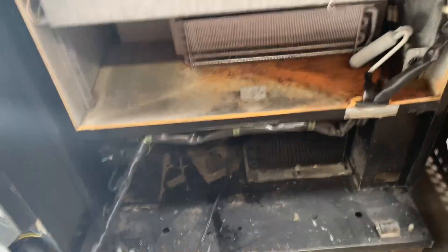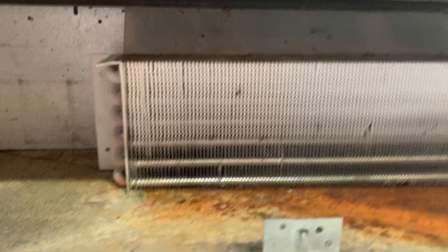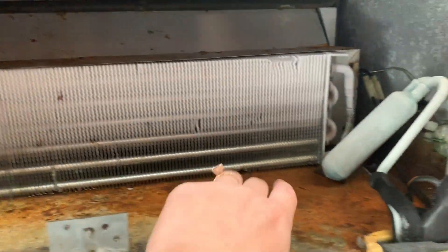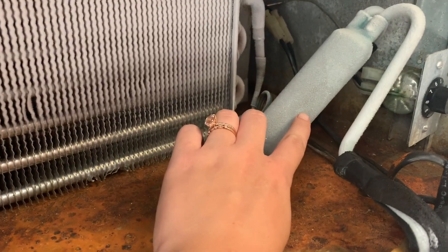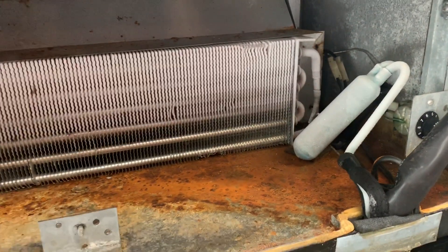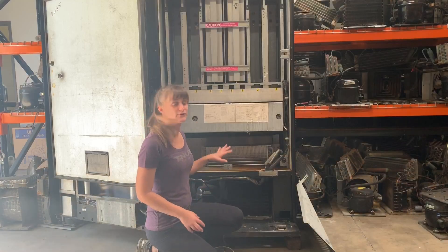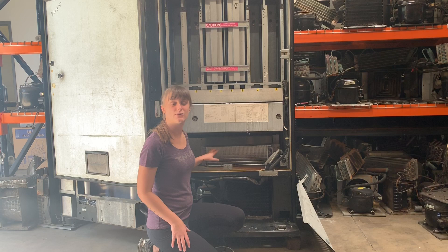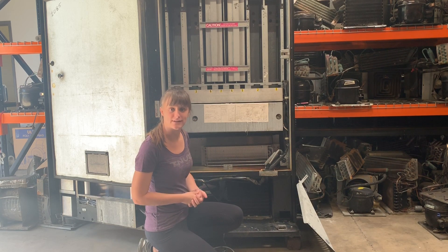This is what it should look like. We've got good frost accumulation across the evaporator. This is important — if you've got frost here on your accumulator, you know for sure that this unit is good. If your unit looks like this, with frost going all the way through the system and reaching the accumulator, that is a good functioning refrigeration unit.